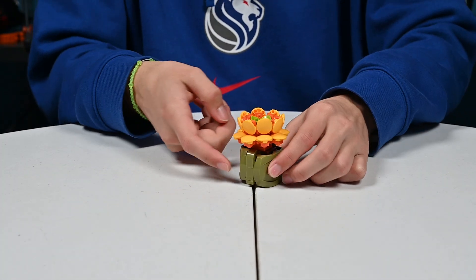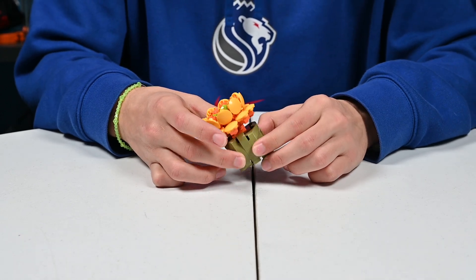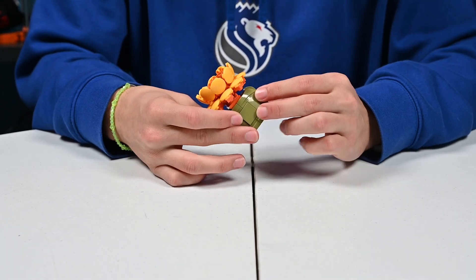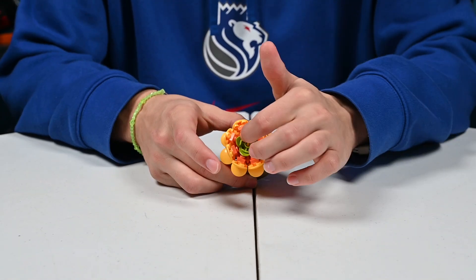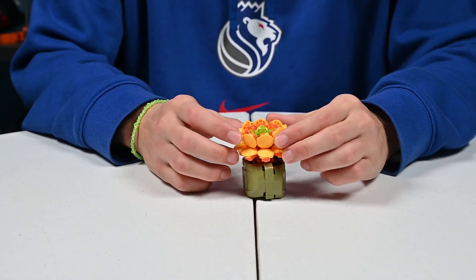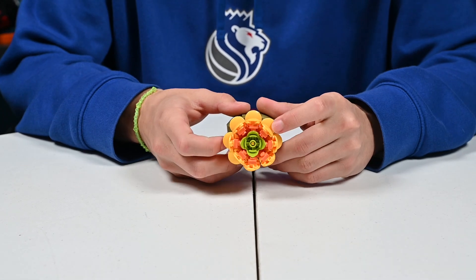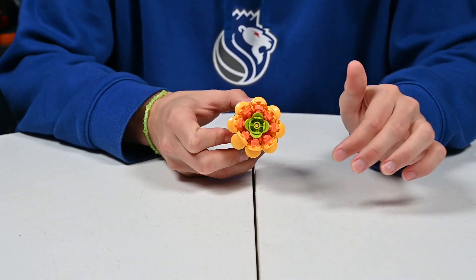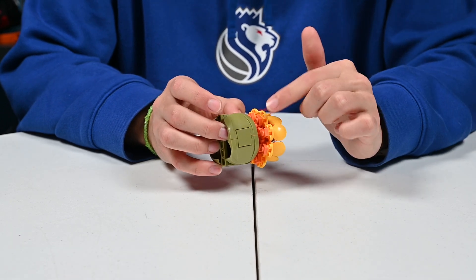Next up, we have the same pot kind of design as the last one, but this one's like a grayish — actually more of a brown-green color. Then we have a green in the middle with orange and yellow. So this one looks more like a wildflower of some sort. Here it is from the top angle and then the bottom angle — we can see there's some more orange on the bottom of these yellow petals.